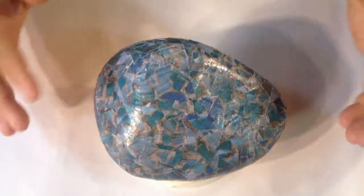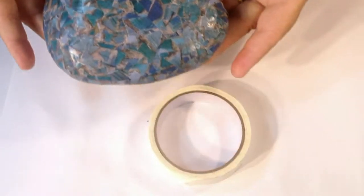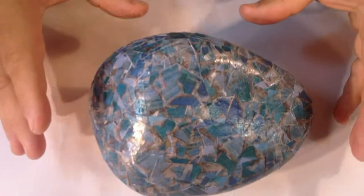As you can see, I've finished the top part of the stone. I've actually rested it onto a reel of masking tape — it just helps hold it steady. I'm going to let that dry now.